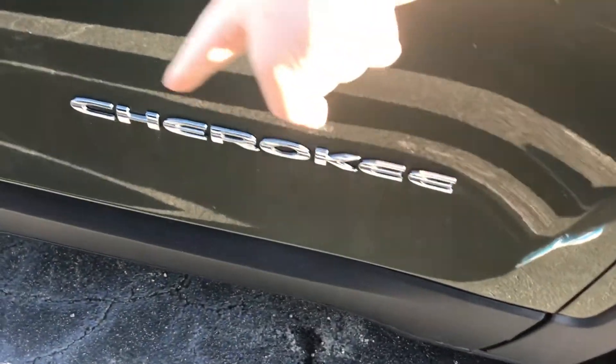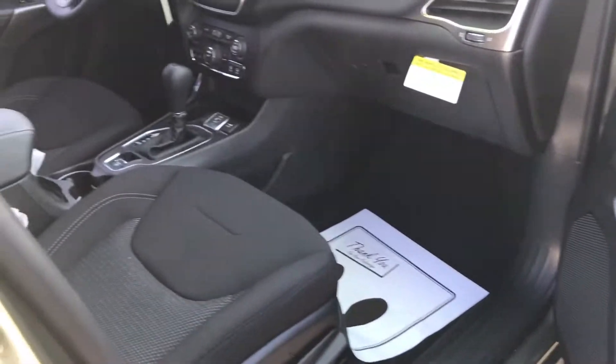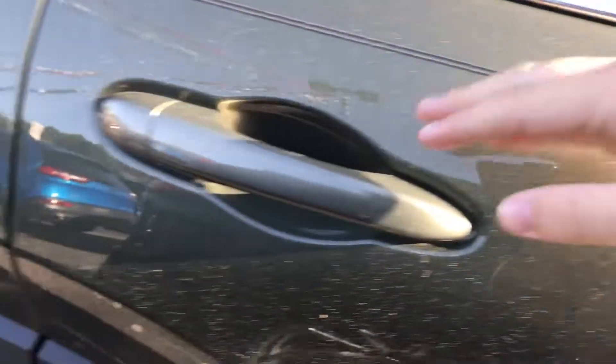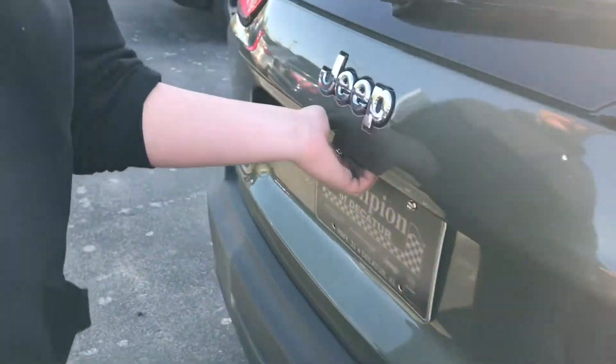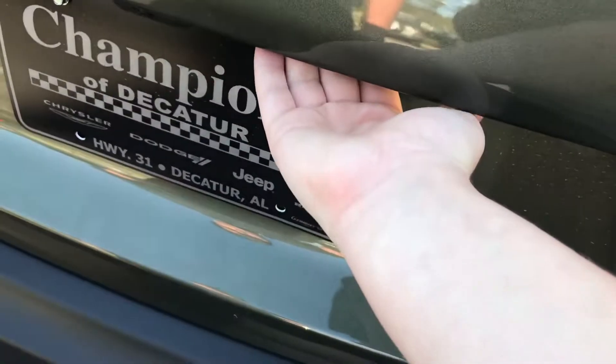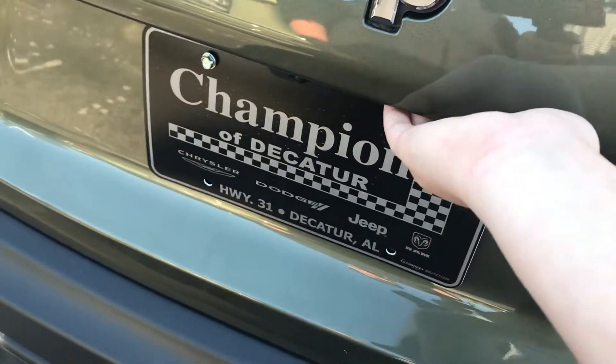Here's your Cherokee badge and your passenger seat — same cloth interior. Here are the rear seats. On the limited edition, which we also have on the lot, unfortunately the UConnect system was not ready to go. To open your trunk, just grab this lever or button right here.